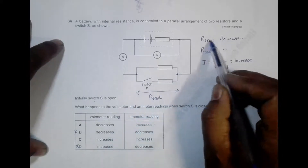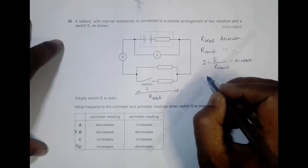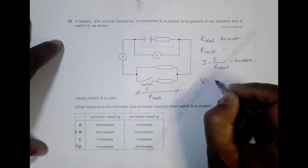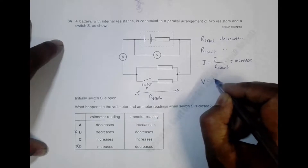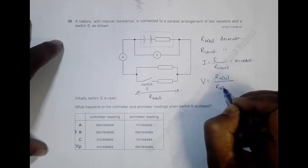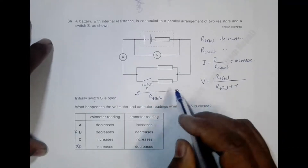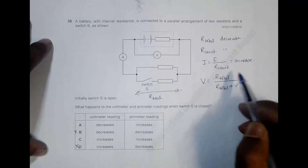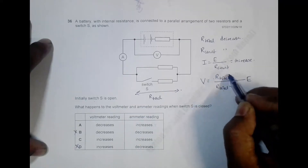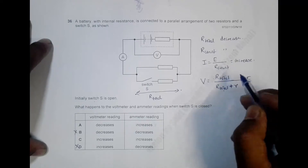Now for the voltmeter: as overall resistance decreases, the terminal PD should also decrease. Using the terminal PD formula, V_terminal equals R_total divided by (R_total plus internal resistance r), multiplied by EMF. Since R_total decreases, this ratio decreases. The decrease in R_total affects the numerator more rapidly because the denominator also contains the constant internal resistance r.